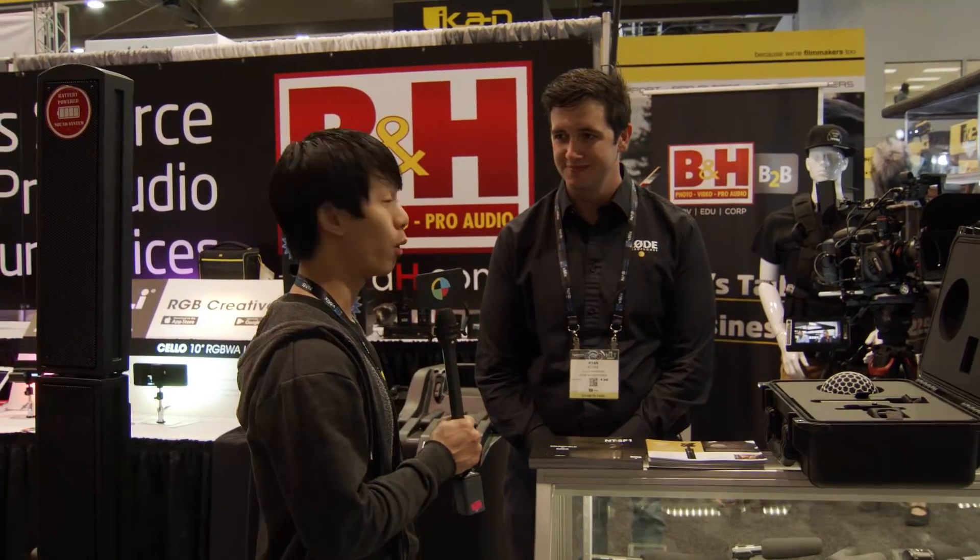Hey guys, Andy with No Film School here at NAB 2018 at the Rode booth with Ryan Burke from Rode Microphones. So what do you have for us, Ryan?